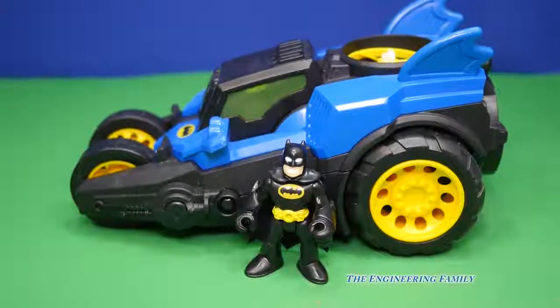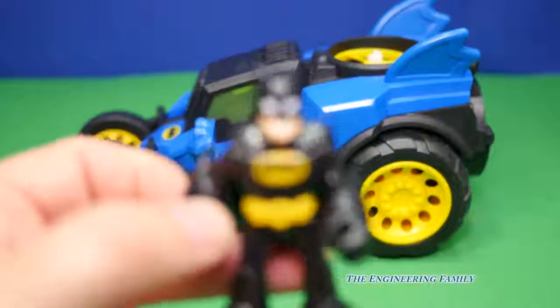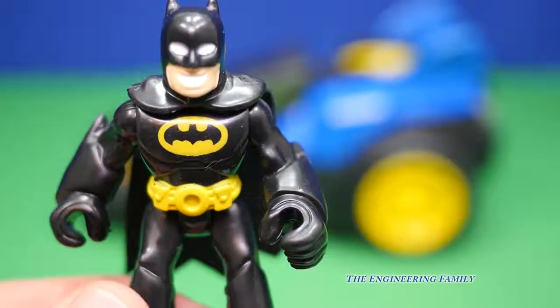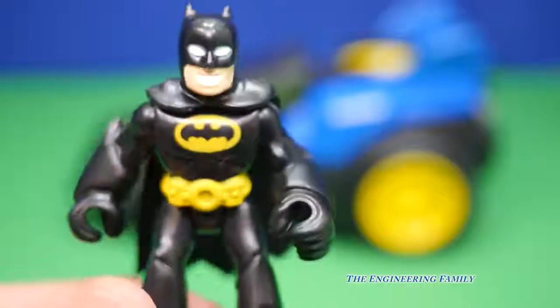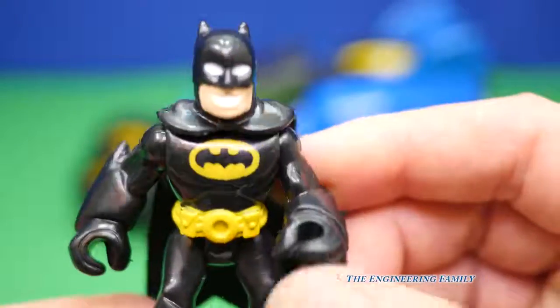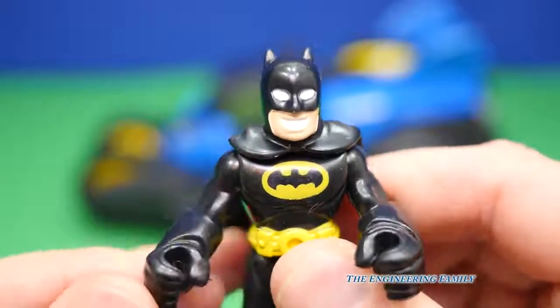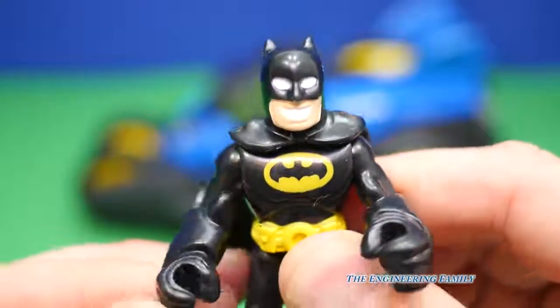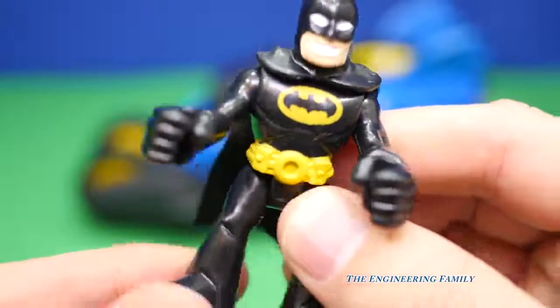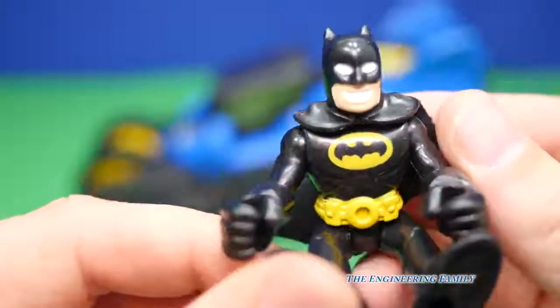So here's our Batman toy. Now it's pretty cool. Here's our Batman — you can see he looks pretty cool and he's ready to fight crime. You can move his arms really well like that. He bends at the waist, which is cool because you need that to get him to actually go into the Batmobile, and his legs. And he's got his bat cape on ready for action.